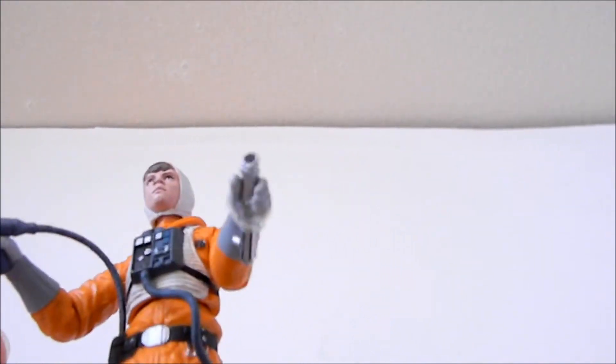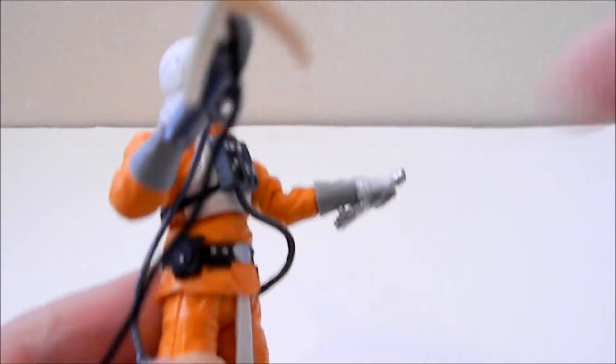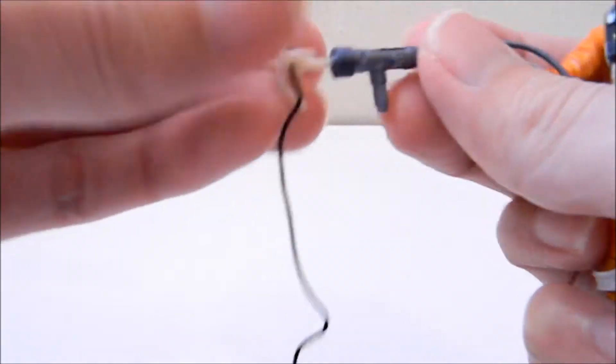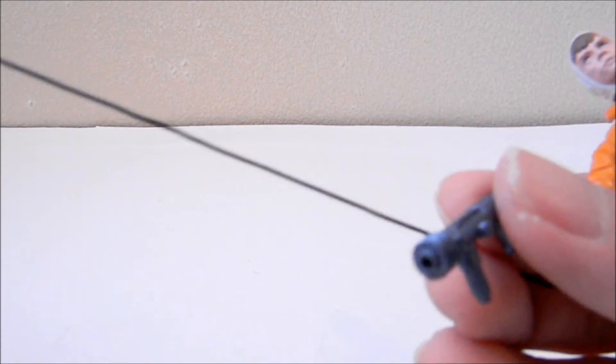He's holding a lightsaber hilt, but the packaging didn't include a lightsaber blade, which is kind of weird and cheap — they gave you the hilt but not the blade.